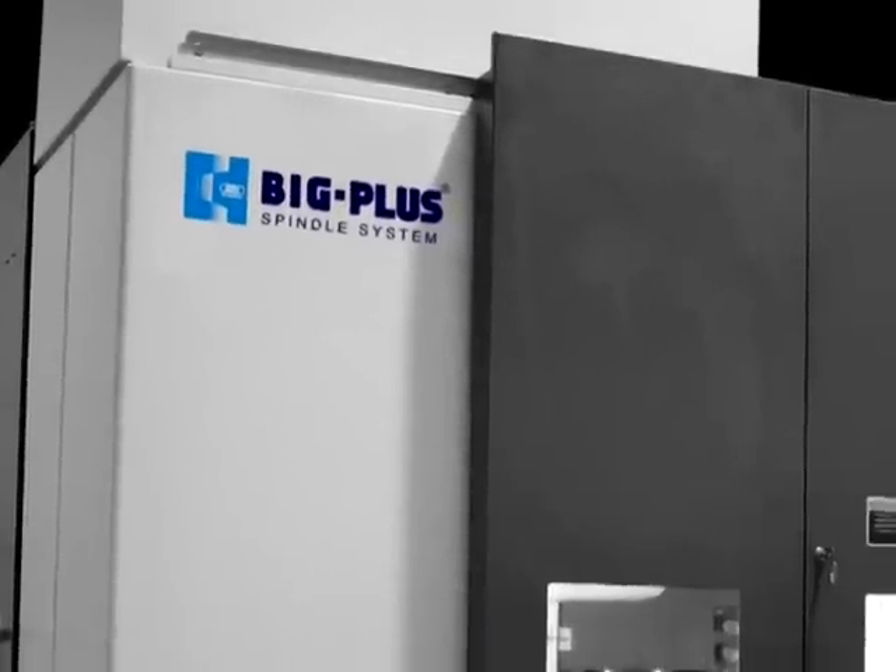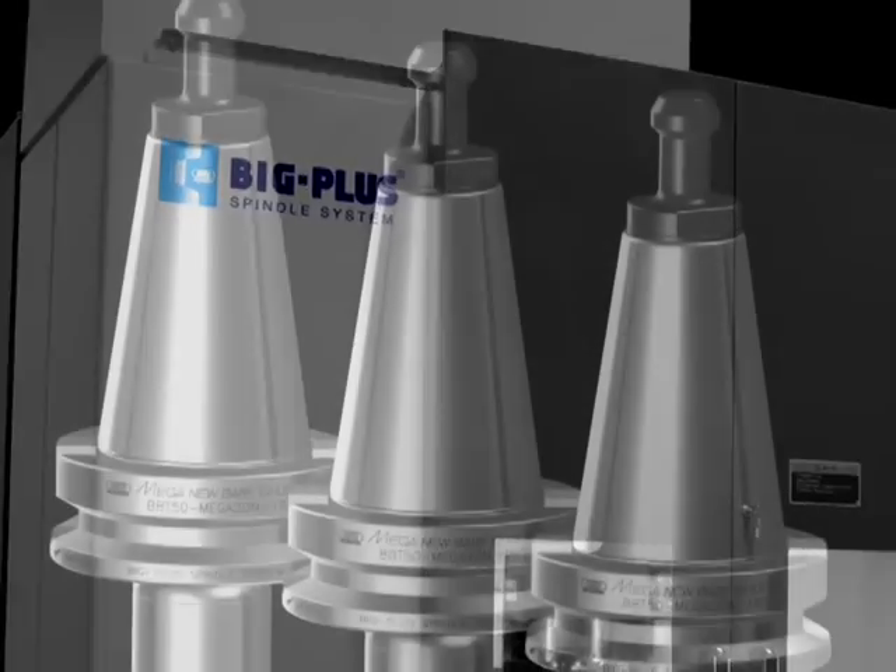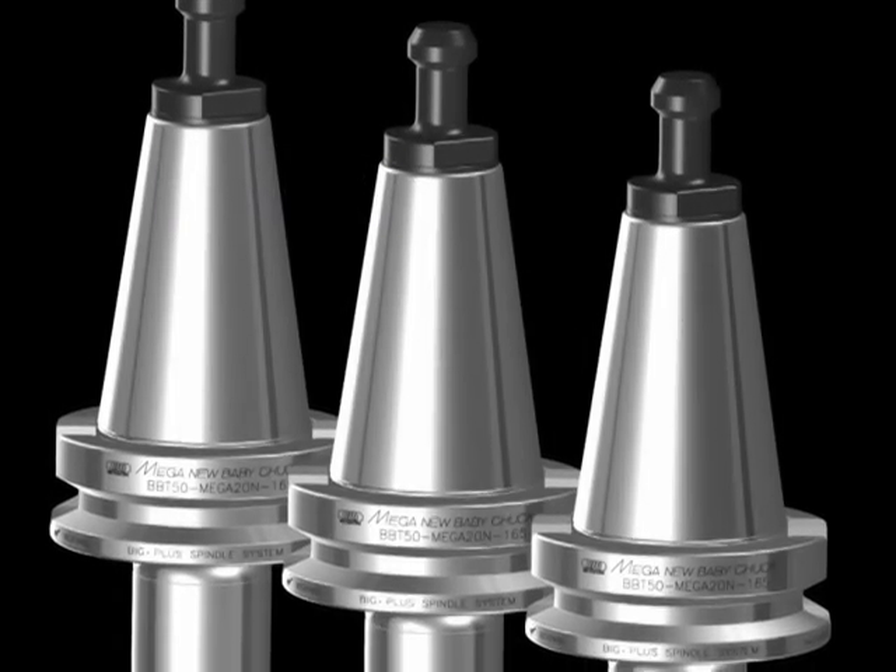Today, full interchangeability exists between all BIG PLUS machine spindles and BIG PLUS tool holders.